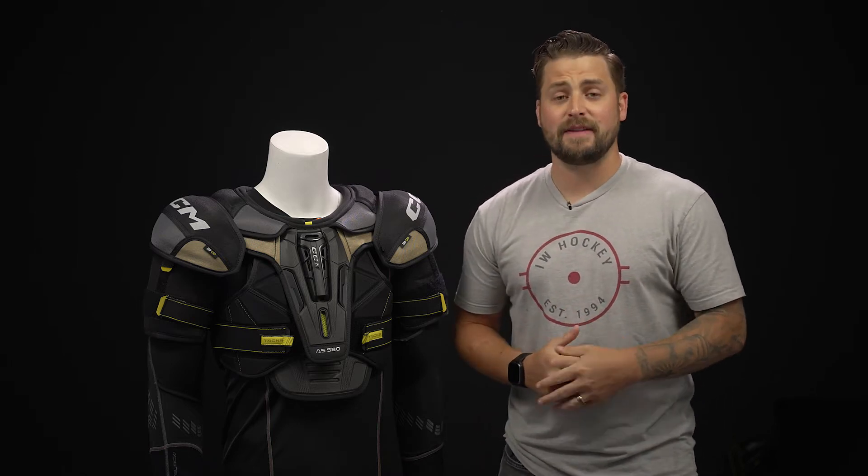Hey everyone, Brandon here from iDubHockey, here to do a quick overview of the CCM Tacks AS580 shoulder pad.